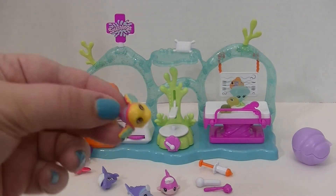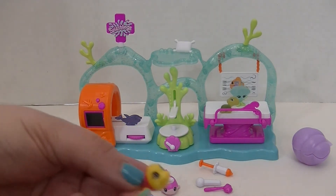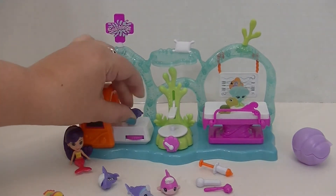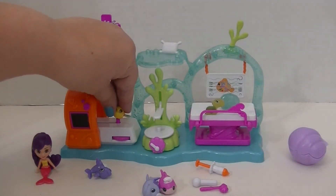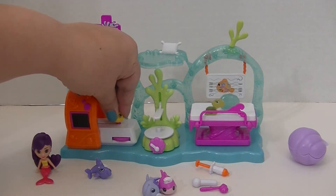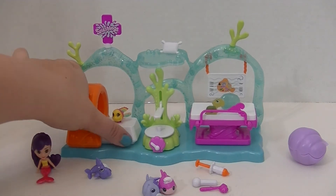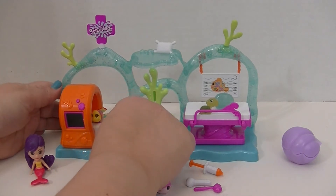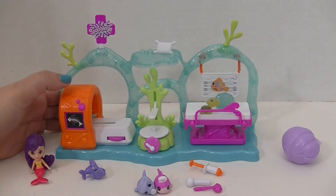I'm also worried about my friend Wendy Wings here. Let's see how Wendy Wings is doing — let's see if she might need an x-ray. I've got to take this little dolphin off the set here. We're going to put her on this little peg here. Let's put Wendy on the x-ray machine — let's see if this works. And there's her x-ray! Isn't that so cute? And it looks like everything is fine with your friend Wendy, Oceana.